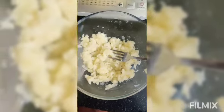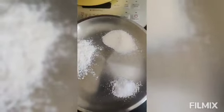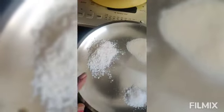So let's start. In this mashed potato, I will take these 3 dry ingredients: salt to taste, rava — or you can say semolina — suji, and rice flour.